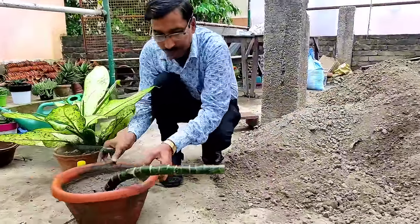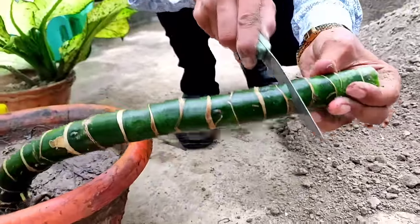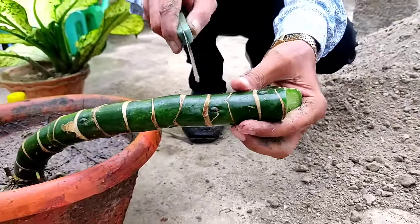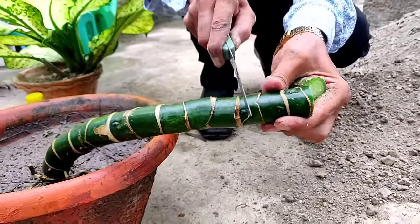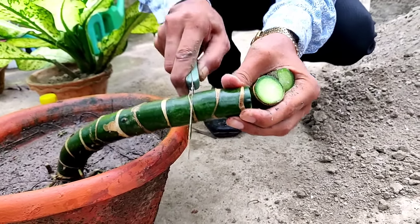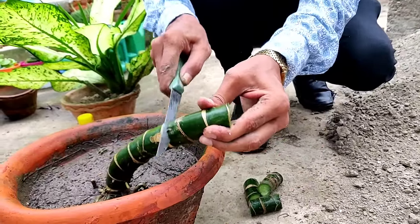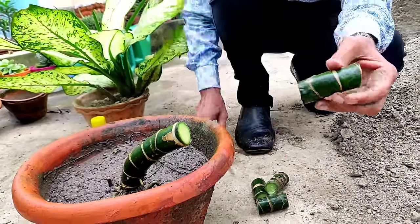From the rest of the portions I'll be taking small pieces — 2 to 2.5 inches of small cutting. Make sure there are around two to three rings of the eye on each piece. From this eye portion, new plants will grow.